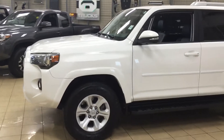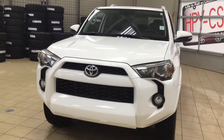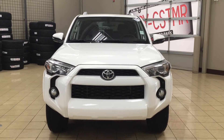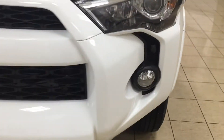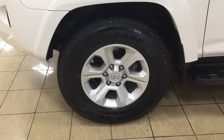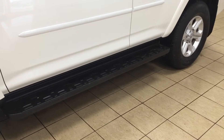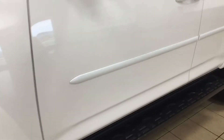A couple of the exterior features you'll see on this SR5 upgrade are its daytime running lights, fog lamps, and over on the side, your plug-in block heater. You also have your 17-inch aluminum alloy wheels, running boards, and body side mouldings. The nice thing with the body side mouldings is that if somebody accidentally hits their door against yours in a tight parking lot, they hit the moulding instead of your door.